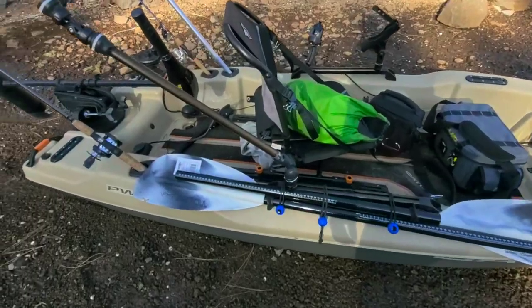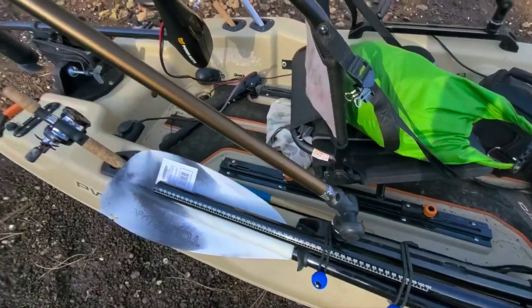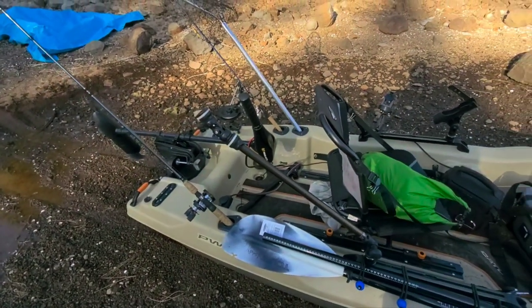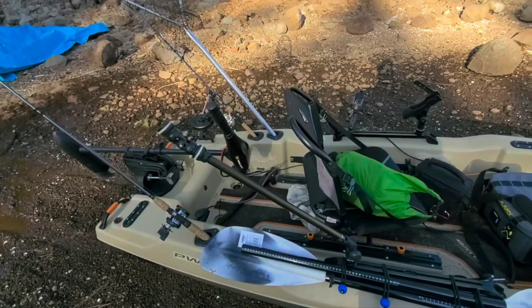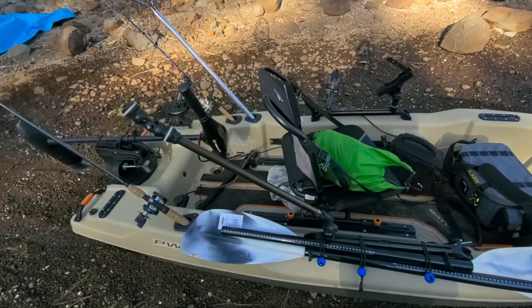Here I have a Railblazer Action Boom, which is really nice to have an action camera to take selfies. I tried to start taking selfies of fish with my phone and it was just not working, so highly recommended on any kayak to have that.